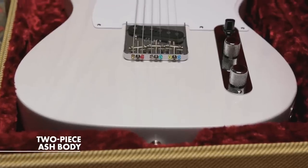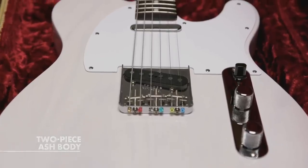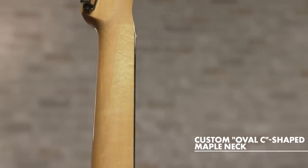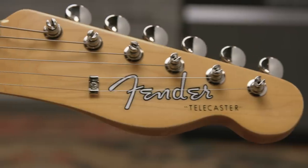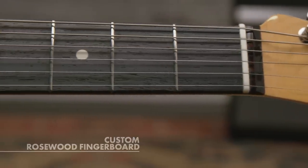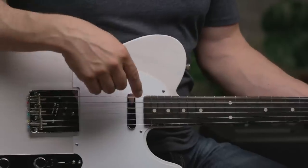This Telecaster features a two-piece ash body with a lacquer finish. The body will be extremely resonant — it'll breathe and wear over time. It has a nice, attractive ash grain. Overall, ash offers a nice combination of crisp highs and strong low end, so you have a nice balance of both. Moving on to the neck, we have a custom oval C-shaped maple neck with a 7.25-inch radius and 21 vintage-style frets. We've duplicated the exact neck profile from Page's Tele, capped with a period-correct rosewood slab fingerboard. Slab refers to how the fingerboard is milled flat on the bottom and glued to the neck, as opposed to being curved.